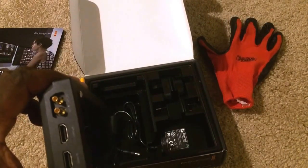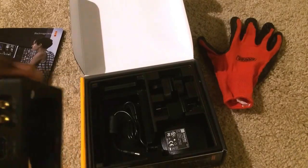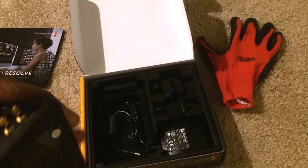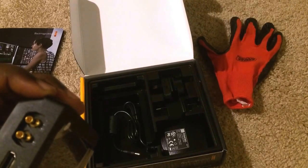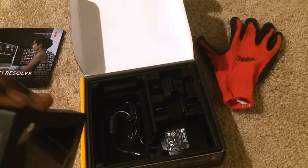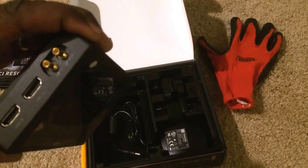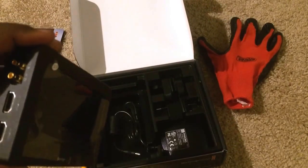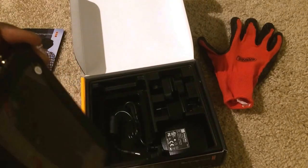I have to admit, I hate these DIN 1.0/2.3 connectors. The SDI in and out are on these mini DINs — not a big fan of them because you need special cables, and cables do not come with the unit. The HDMI port is standard size, not mini HDMI, so you can use a standard cable. But if you're using this with a DSLR, you'll need a mini HDMI to standard HDMI cable.